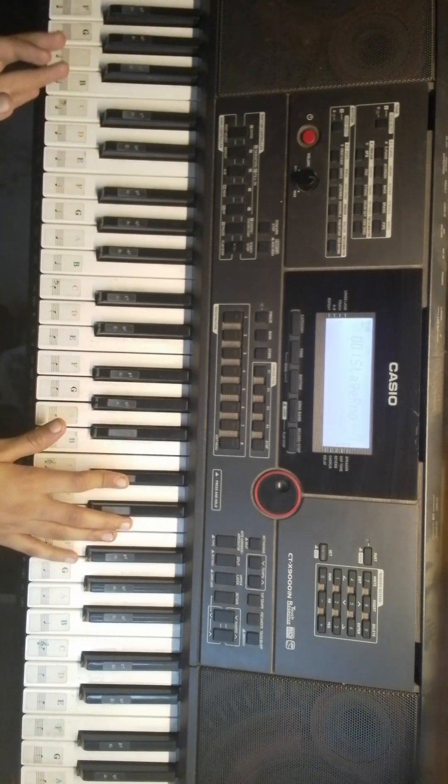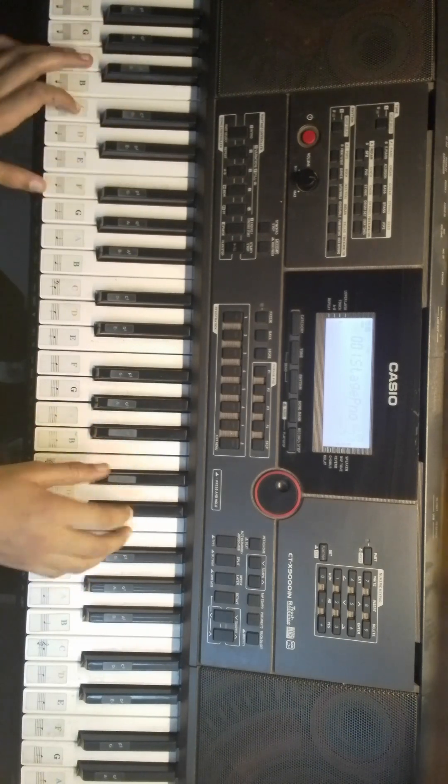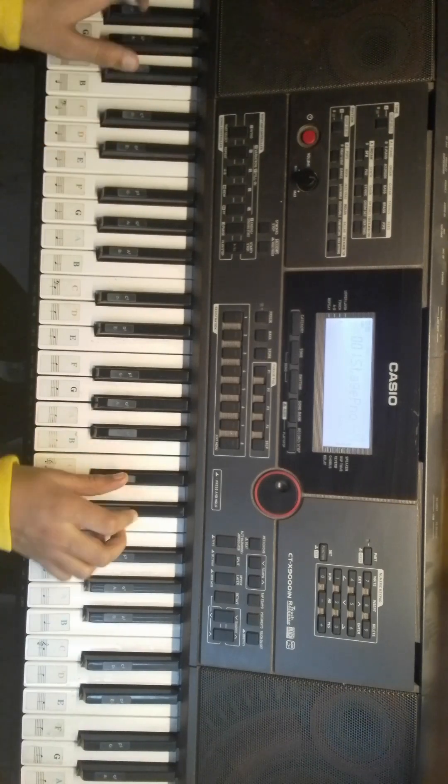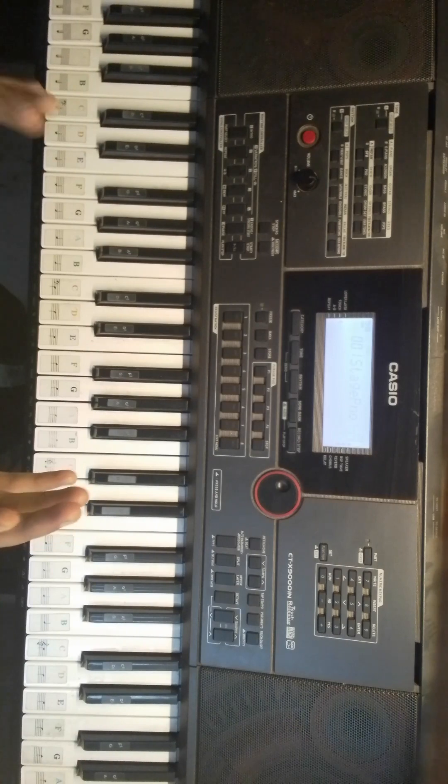This is the song we can play. So now I am going to teach you how to play it.